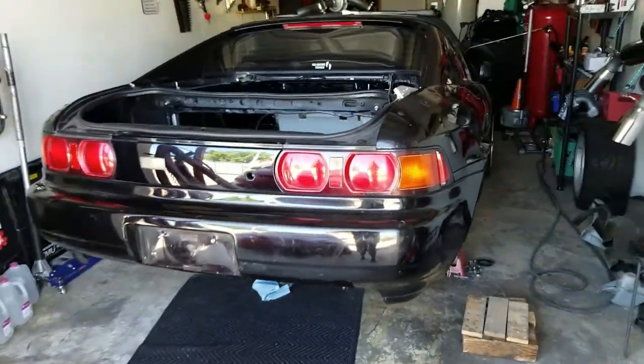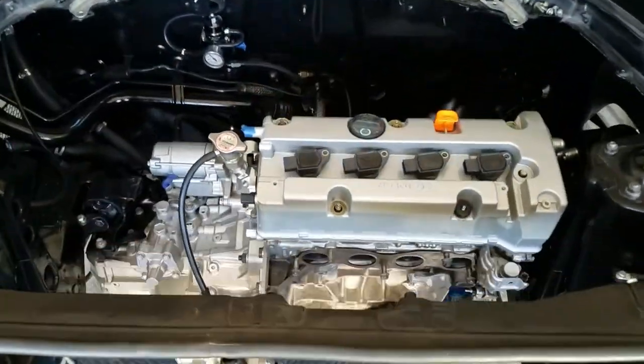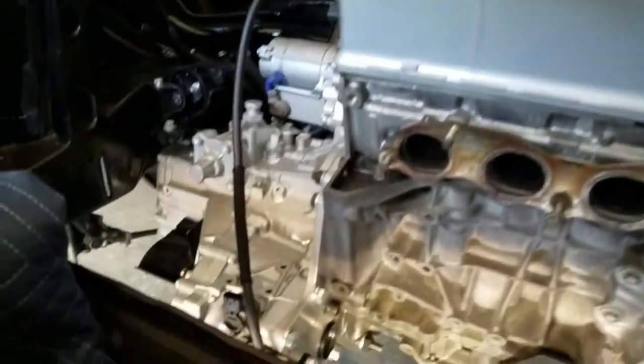What's going on everyone, welcome back to the channel. A little bit of an update - the motor is in the car again. I was going to record it but it's pretty straightforward. If you've done any work in an MR2, you know just how it goes.